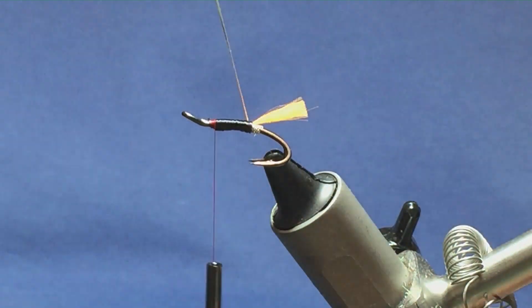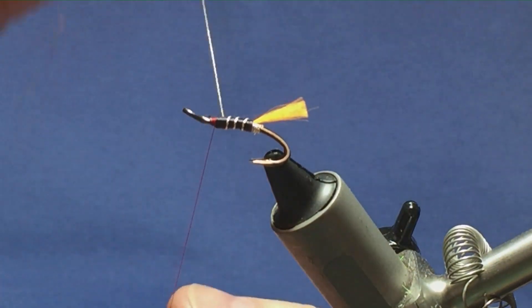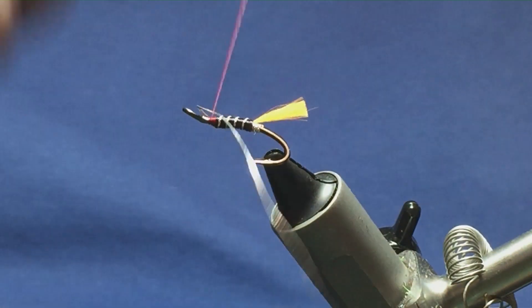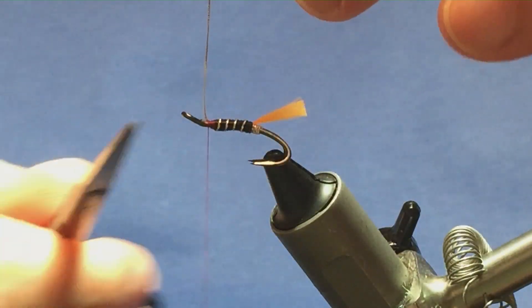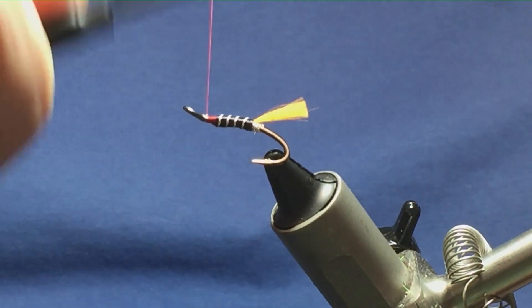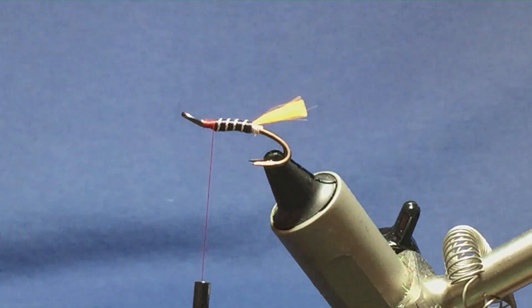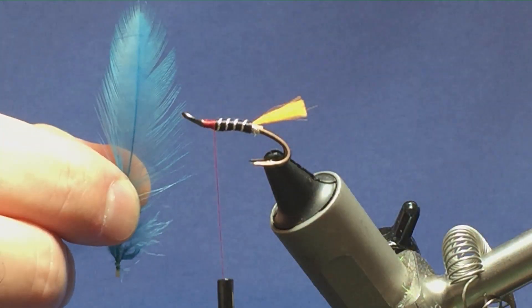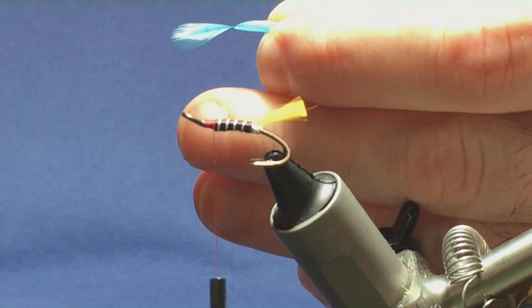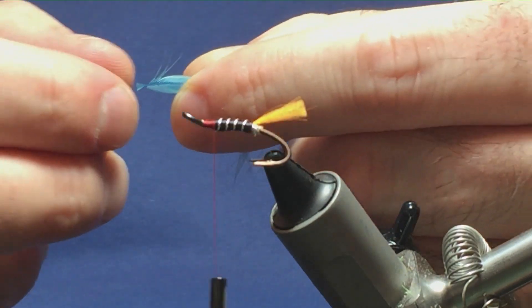Bring up the rib - looking at four turns or so of the oval silver tinsel up the body, nice and tight. Try not to cross with your thread, turn to hold, a couple of turns to secure, then trim away the excess. I'm just going to put a beta thread down up to the eye and then come back down. Now we're going to put on a hackle - this is a hen hackle, just a light blue hen hackle. Stroke back the fibres to reveal the tip, then trim the tip just to give me a tying-in point.